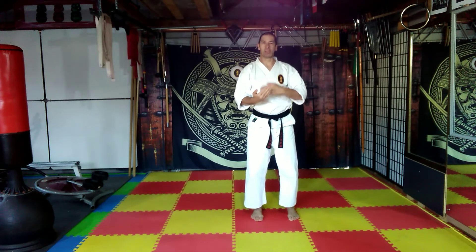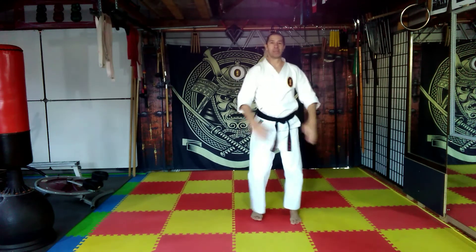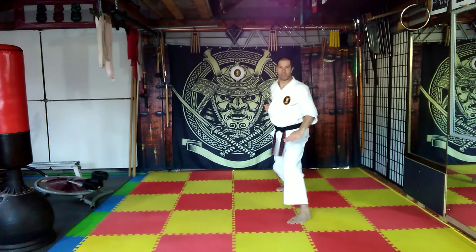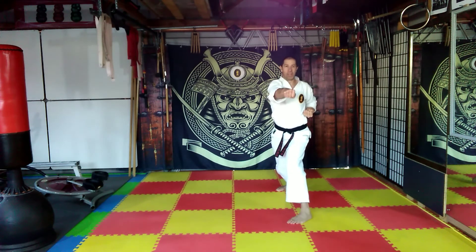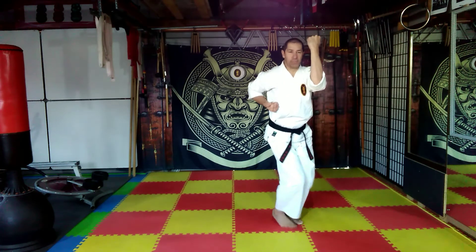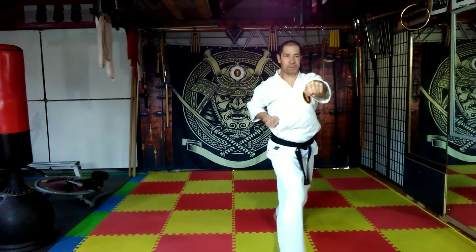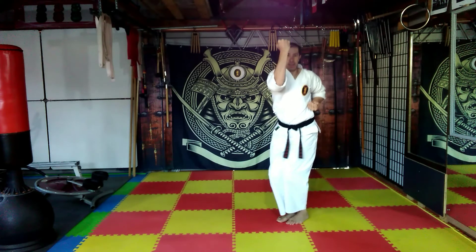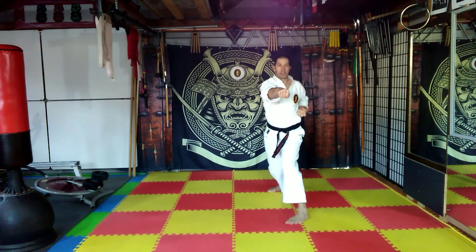Now we're going to move it from block, punch, block, step through, block, punch, block, step back, block, punch, block. Follow along: right to left, pivot to tilt — left angle stance, draw the right hand back on the rib, close the left, cut across the belt, outward block, turn the right hand on the rib, reverse punch. Cut across the belt, outward block, slide right to left, pivot to ten o'clock, slide forward into angle stance. Cut across the belt, outward block, turn the hand on the rib, reverse punch. Cut across the belt, outward block, pivot back, pivot to two o'clock, back to angle stance, cut across the belt, outward block, turn the hand on the rib, reverse punch. Cut across the belt, outward block.